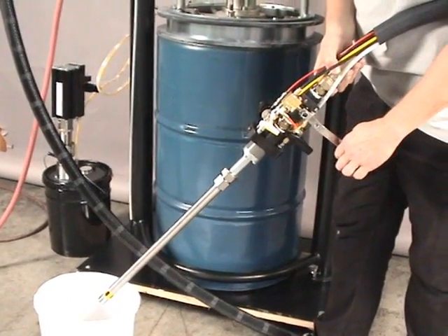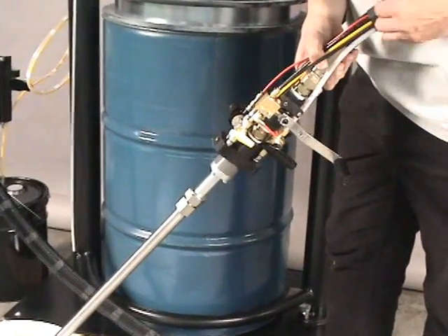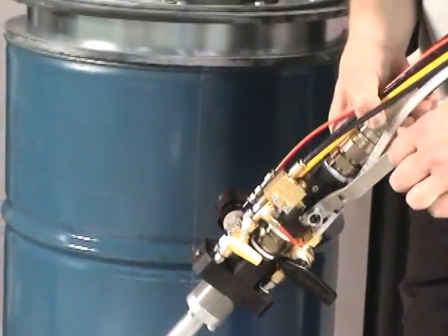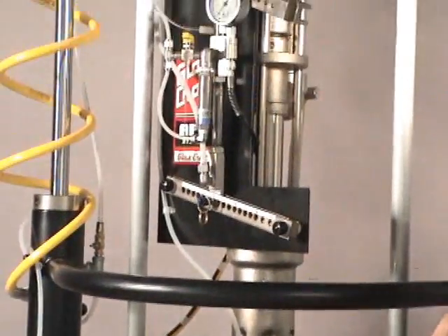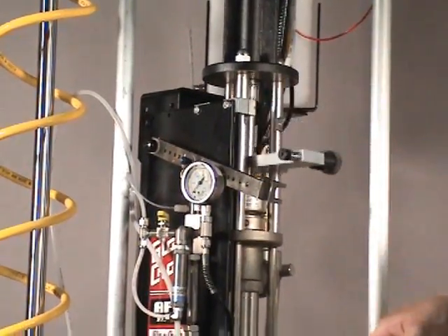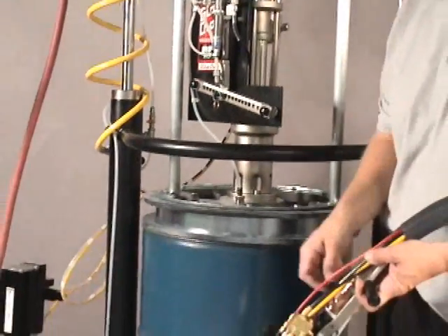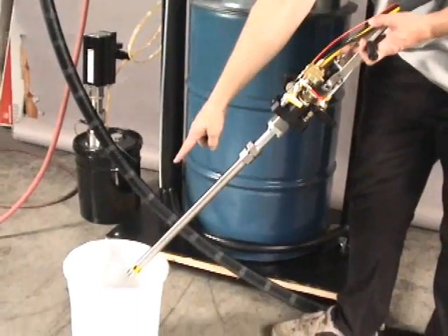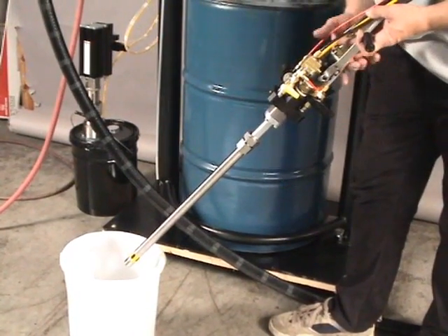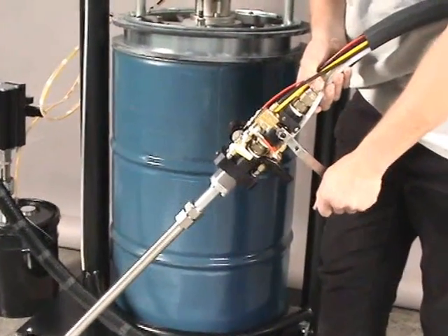By turning on the handle, we will now prime the material up through the hose and into the gun. By doing so, the material pump will start to activate and start pumping up and down. Allow this to pump up and down until you notice material exiting the mixing nozzle. At that point, you will then shut the material valve in the off position.